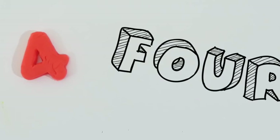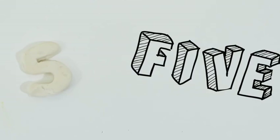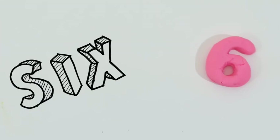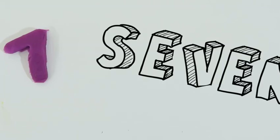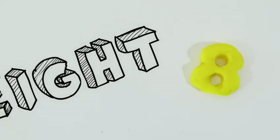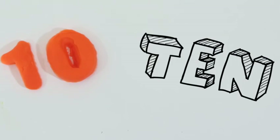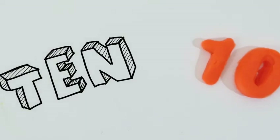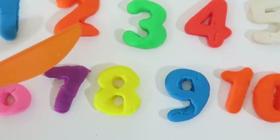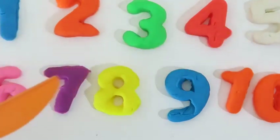Here's a quick review on what we learned today! 1! 2! 3! 4! 5! 6! 7! 8! 9! 10!